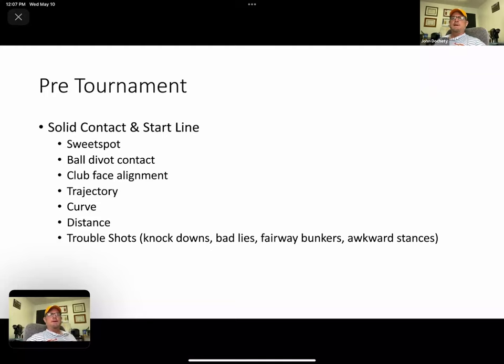Pre-tournament, we're really diagnosing why we're missing one of those main three things: the sweet spot, the turf contact, or the club face alignment. We use video quite a bit — essentially every day — analyzing and trying to improve, getting the players to understand what they do in their swing that makes them successful on those three fundamentals.